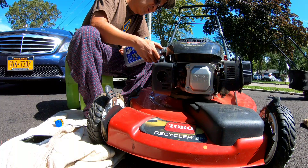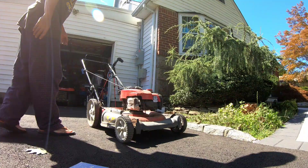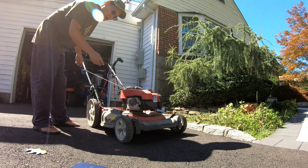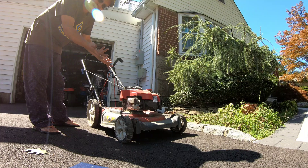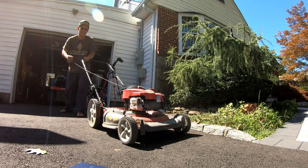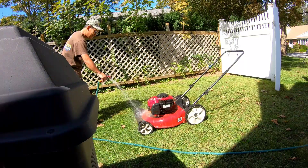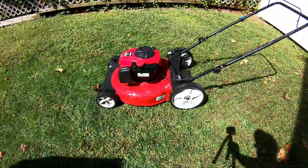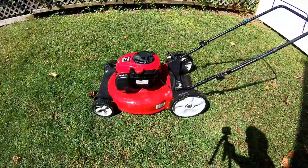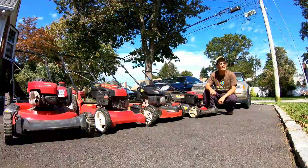My fourth mower here just needed a little bit of fuel treatment and the carburetor cleaned out — auto choke starts just fine. Just needed a wash — man, that cleaned up really well with a little bit of water and a brush. So this one for $125. No bagger, it's a mulcher and won't even fit a bag.